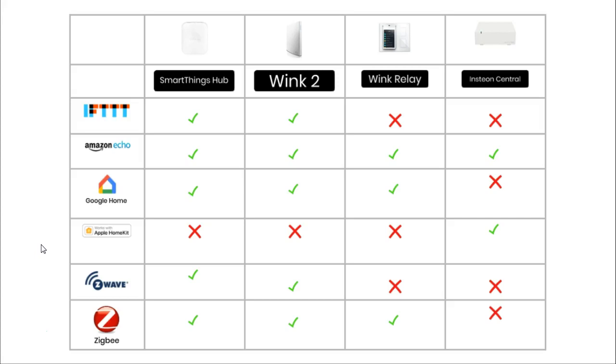Google Home is Google's equivalent to the Amazon Echo. The main difference is that Google Home is not quite as powerful as the Echo because it doesn't work with as many devices. Three of the hubs in this comparison work with Google Home: the SmartThings, Wink 2, and Wink Relay.